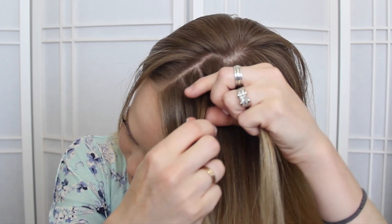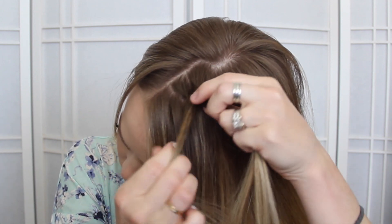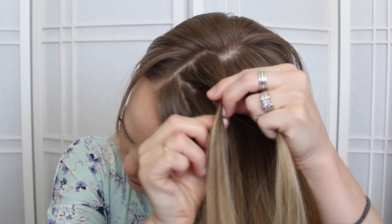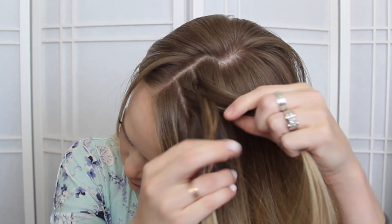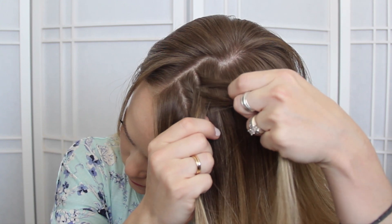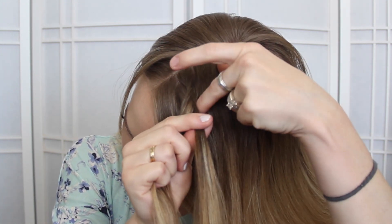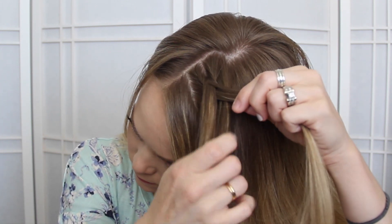Then pick up a section up here that's hanging down, cross it under and add it to the left as well. Then take a small piece from the left, cross it under and add it to the right. Then take a small section hanging down, cross it under and also add it into the right side. One more time: take a small piece from the right, cross it under to the left, and pick up a section crossing it under and also adding it into the left.